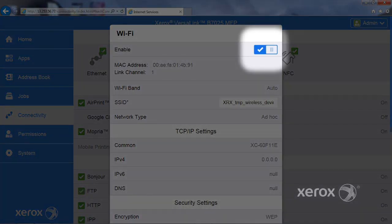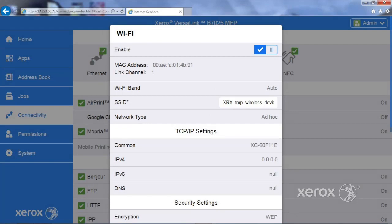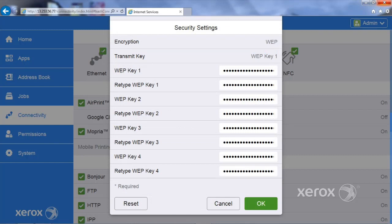Use the slider to enable or disable the connection. Enter the SSID for your wireless network. Choose additional settings such as Network Type and Encryption. Click OK to change the settings and restart the printer so the settings can take effect.